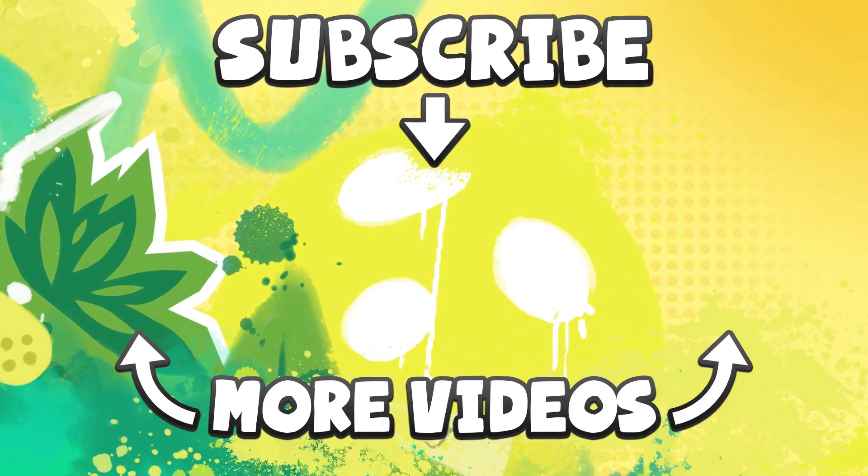Thank you so much for watching this video. I hope it was informative and helpful. I will see you all in a little bit. Bye bye!